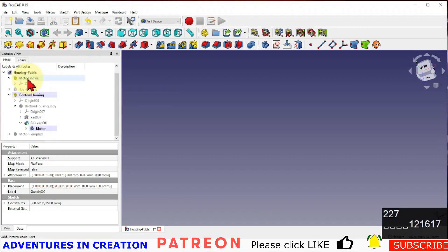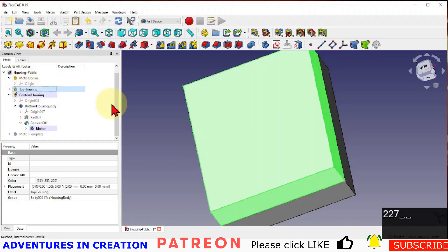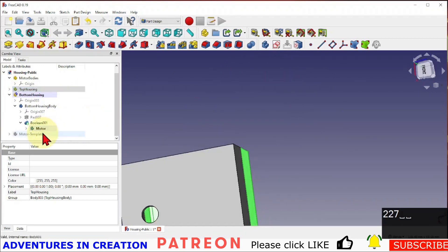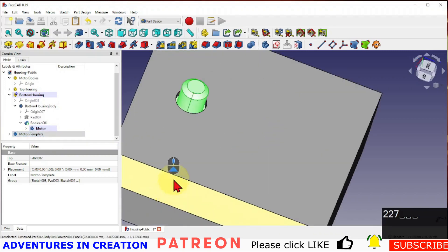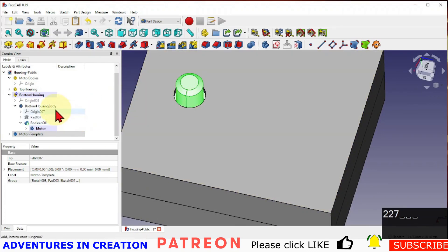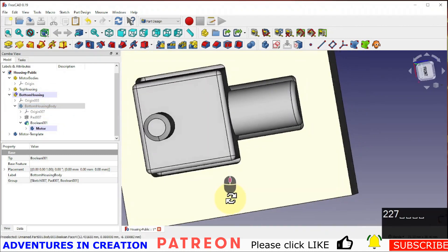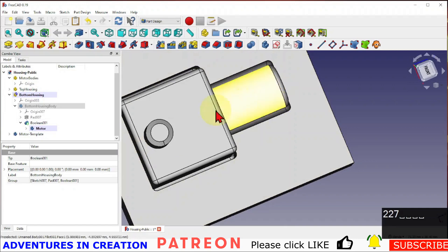Now if we turn everything back on — bottom housing, top housing, and the motor template — remember the motor template hasn't changed in size. You can now clearly see there is clearance around the shaft. If I turn off the bottom housing you'll also see there's clearance around the main part.